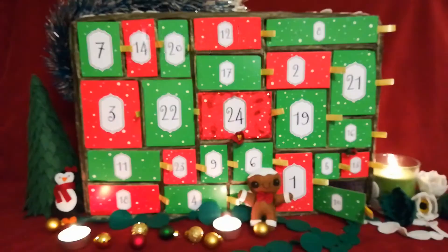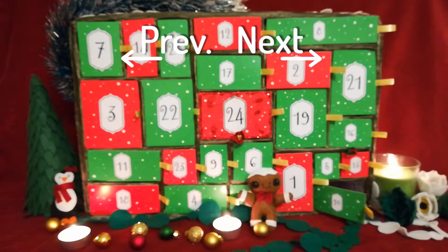Well, this was day 10 of our advent calendar. The recipe is as usual in the description below. See you tomorrow for day 11.